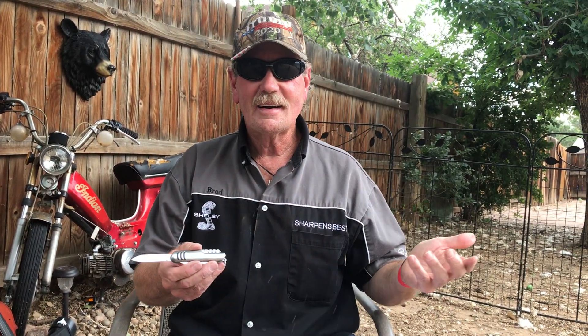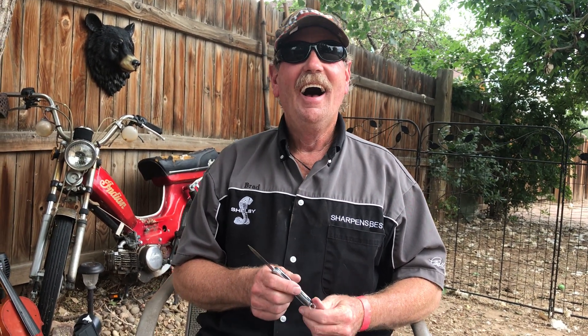This is Brad Buckner, sharpensbest.com. You take care, we'll catch you later. Hey, do you know how to tell the difference between an alligator and a crocodile? One has 'aider' in it — one you'll see later and one after a while. All right buddy, later.